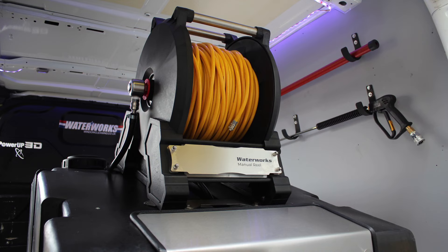Hello, this is the new heavy duty manual reel from Waterworks. Over 90% of the reels sold around the world are manual. We think ours is the best and here's why.